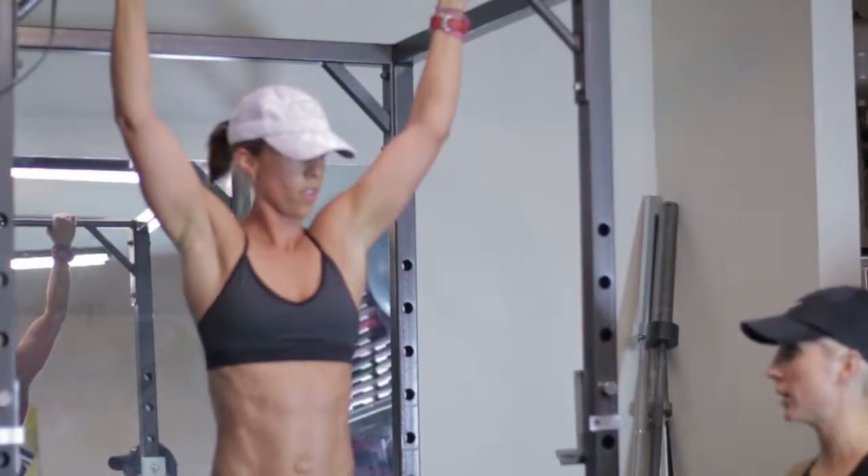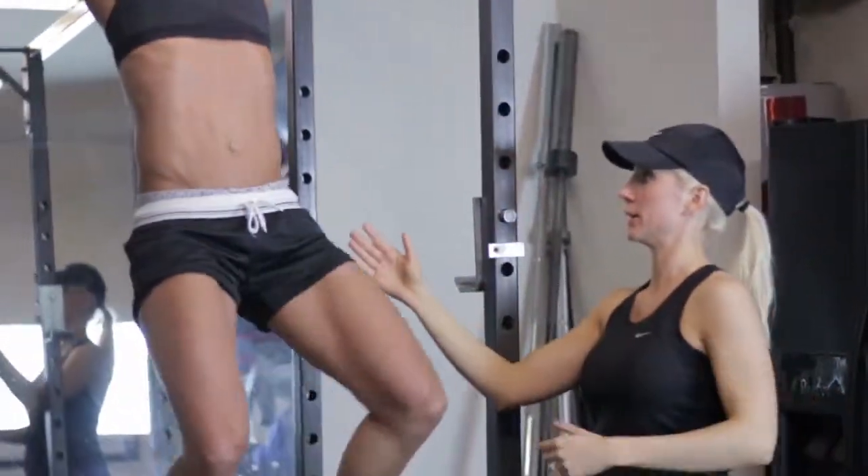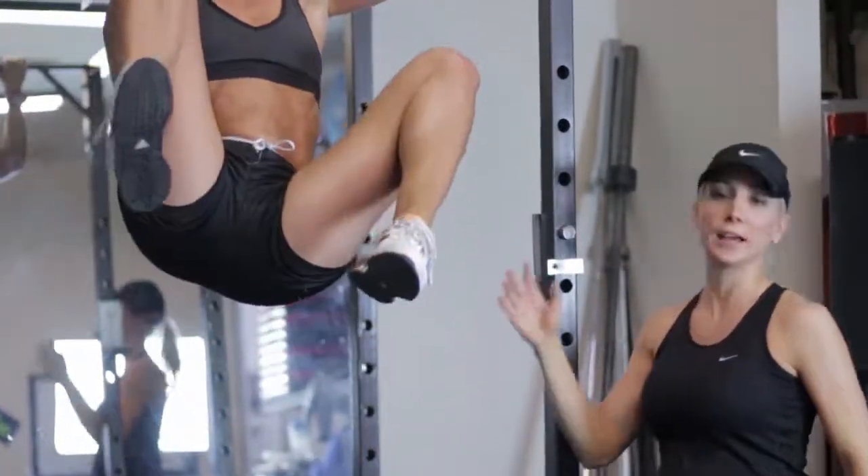Now what I don't want is just pulling up and trying to bring your knees to elbows without much bend. See how she's not even moving? That's what I don't want.